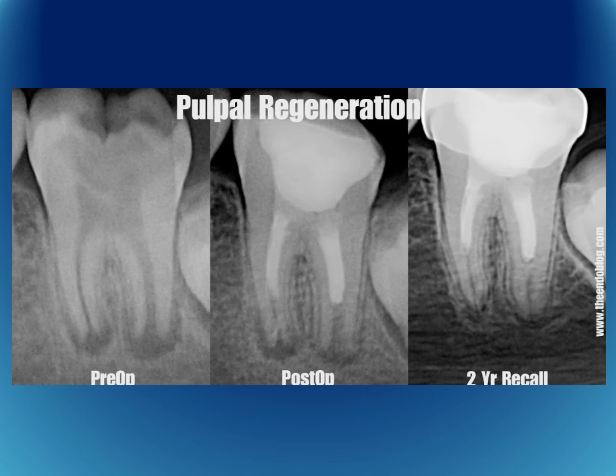A clinical case demonstrates that preoperatively there was a necrotic tooth with periapical involvement. MTA was placed, filling approximately half the root canal length. After two years, root lengthening was observed and the periapical changes had receded, confirming successful regeneration.